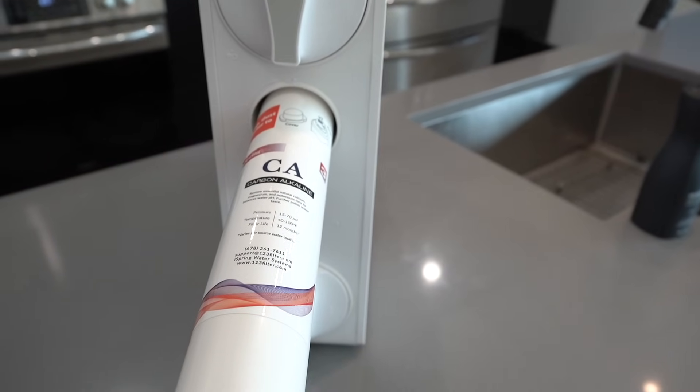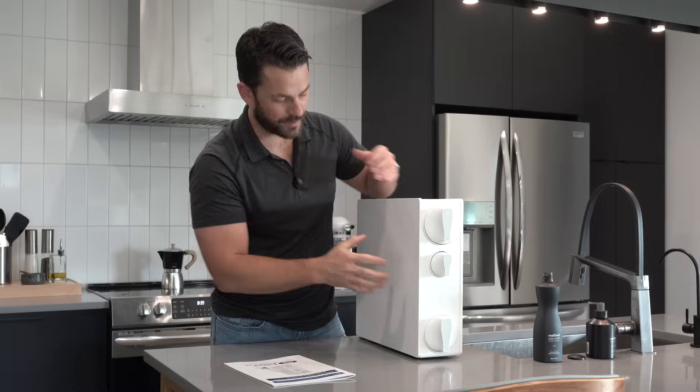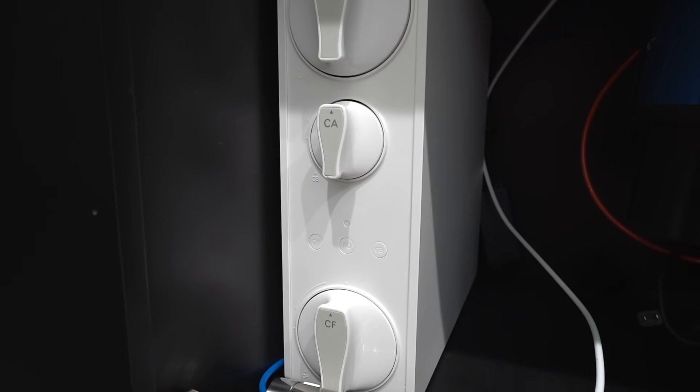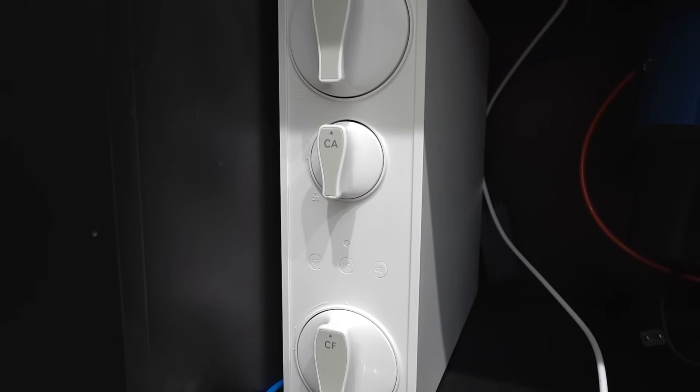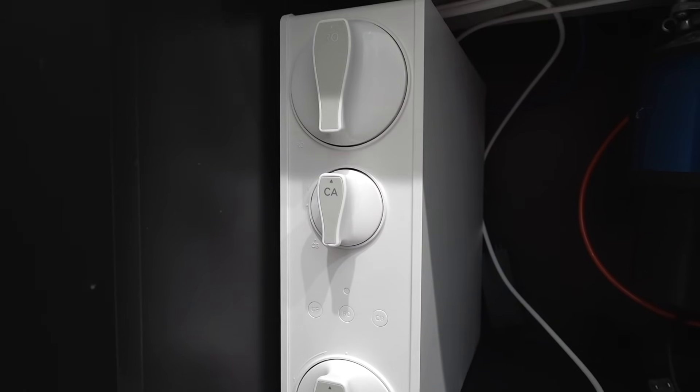Again, this is neat because it's all self-contained, nicely vertically stacked, and it's going to sit flat in the bottom of your cabinet. It has rubber feet on the bottom, whereas a traditional system would mount to the wall. This just sits in the bottom of your cabinet, which is a very nice feature.